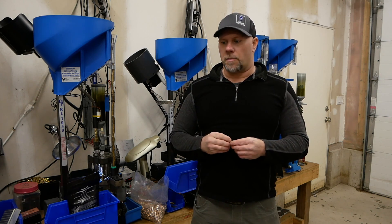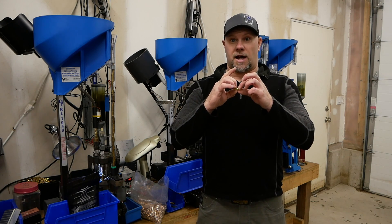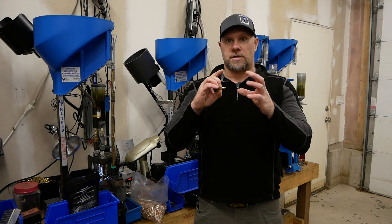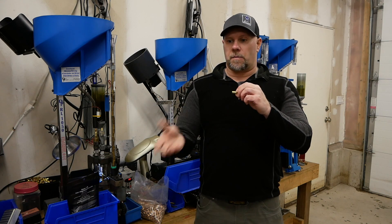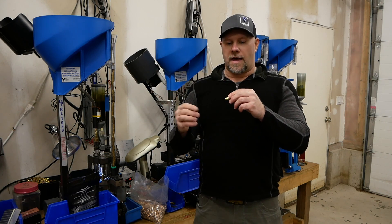We're going to talk about the brass first. Brand new brass does a couple of things. One, the body's already pre-sized and hasn't been blown out, so the body's going to hold the bullet better — less bullet setback. Secondly, there's no base blowout, so you don't get a piece that was out of an old Glock or something where you're going to get a bulge in it and it might not feed well. We've eliminated that.